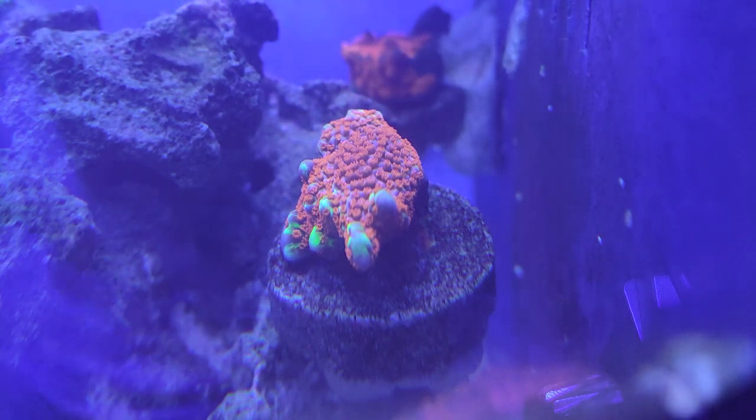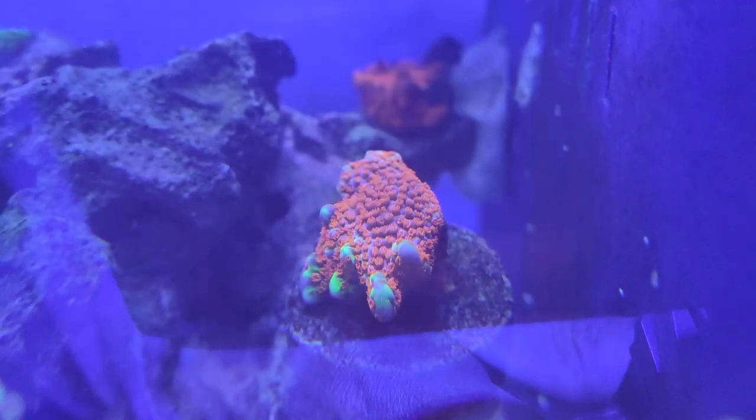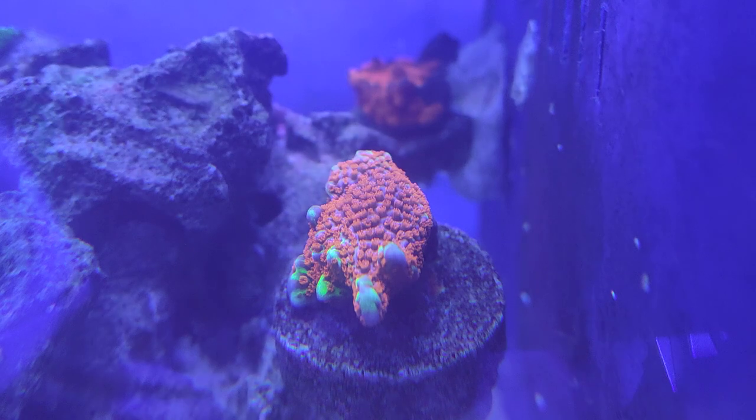If you notice your polyps are extending and reaching out for light, they probably need more light. If the polyps are not fully open on the side where the pump is hitting compared to the other side, you have too much direct water flow at the coral. Look right there — on the left side the coral polyps are not opening but on the right side they're more open, because the pump is hitting the left side too hard. Simple stuff like that, if you don't notice it, could be the death of your coral. I'm going to move the pump a little to the left.